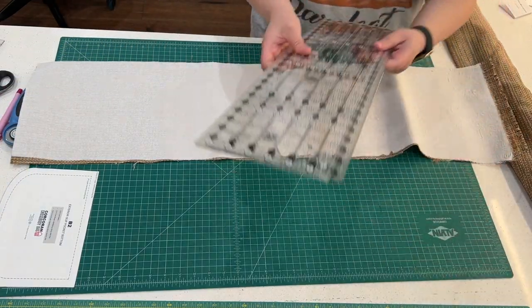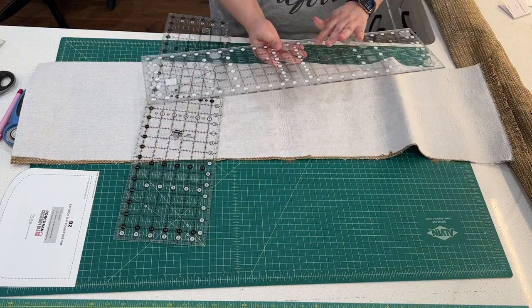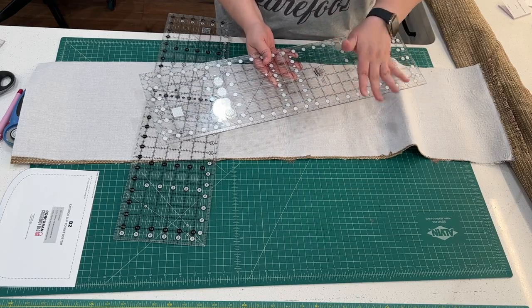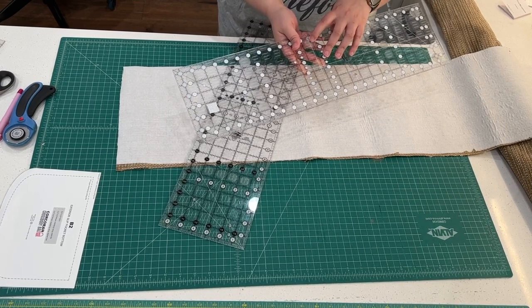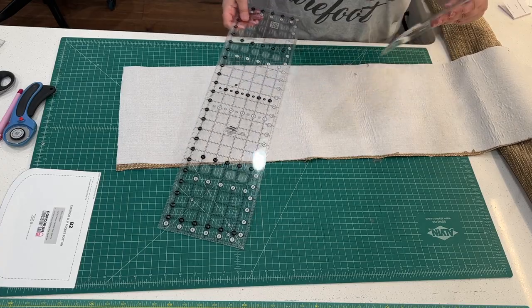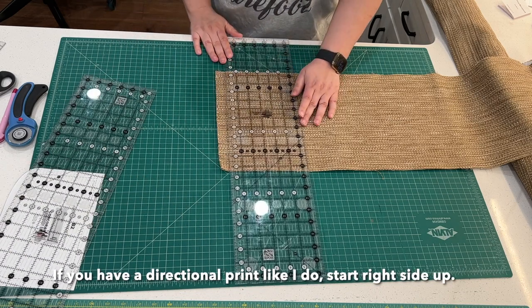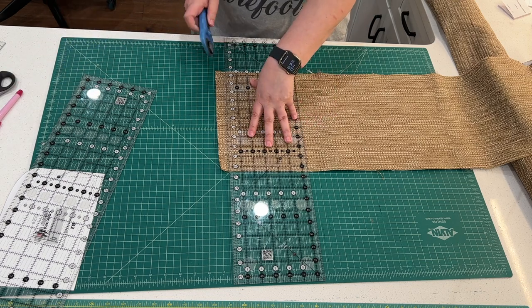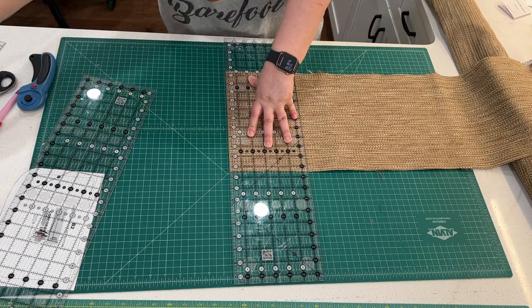I have two large rulers that I use when I'm doing large bags, and on one of them I have little stickies on the bottom to keep my ruler from sliding. That really helps a lot — they provide traction, and I can provide a link to where I got those. So I'm going to make a straight cut, and that's the first thing you need to do, so that we have our starting cut that's nice and fresh.